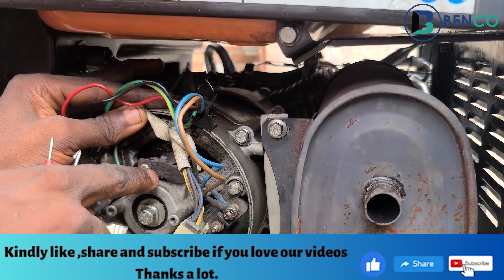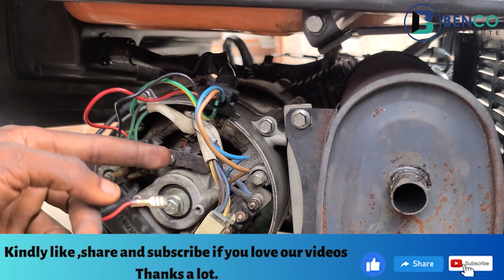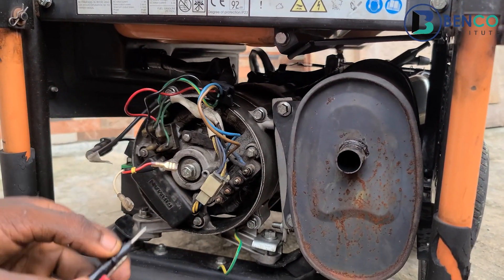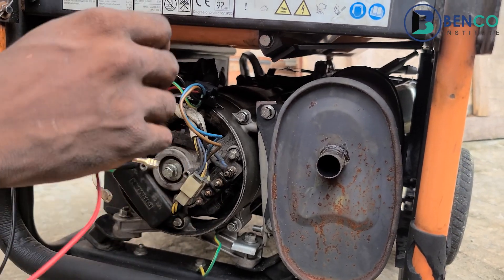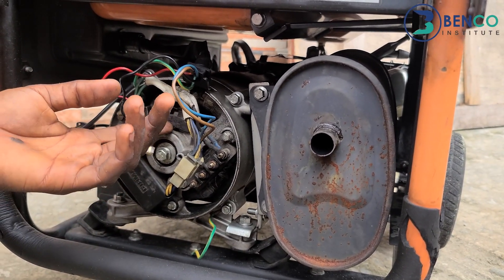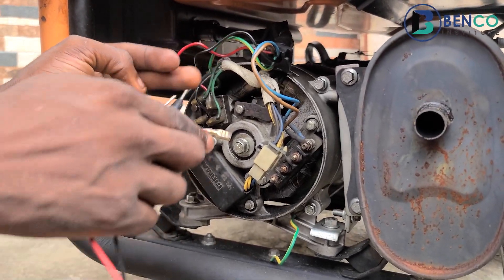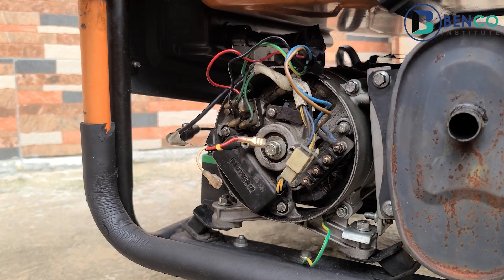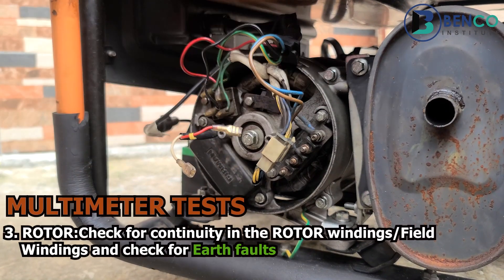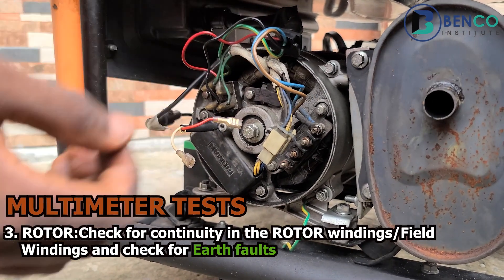In some cases you may test the brush and discover it doesn't show continuity. What you do then is loosen the brush and touch the commutator directly to see if the commutator itself is continuous, and to know whether it is the brush that has the issue. For this generator, we tested everything together and it gives us clear results showing the brush is working fine and equally the rotor — or armature — of the alternator is working very fine.